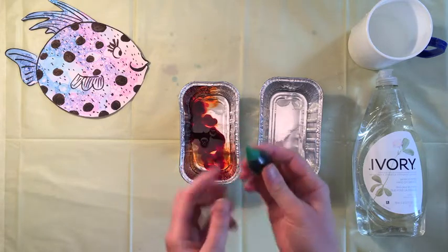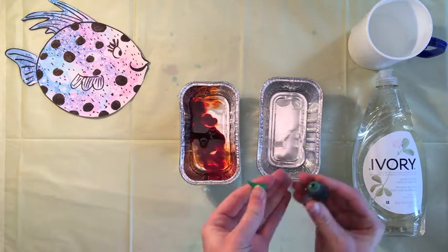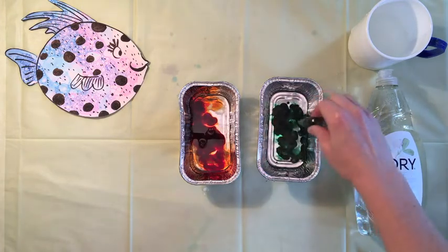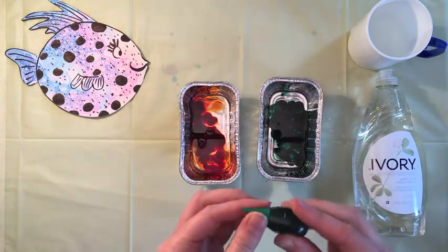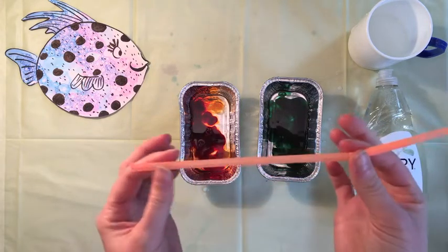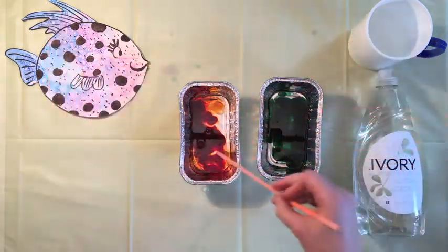You can also use food coloring — put about eight drops in. Then take your straw and mix up your paint.